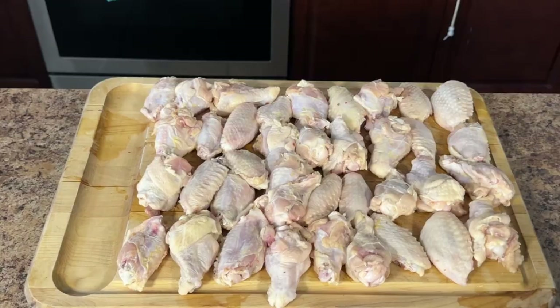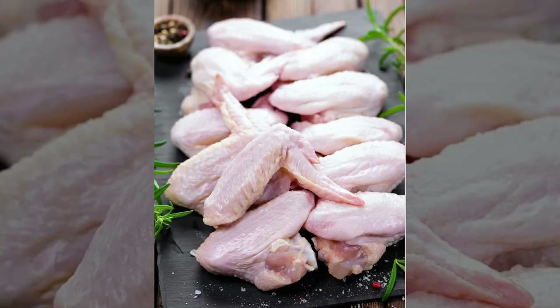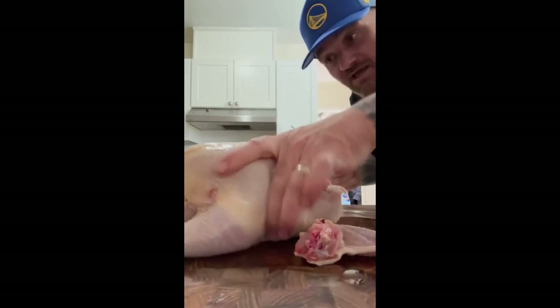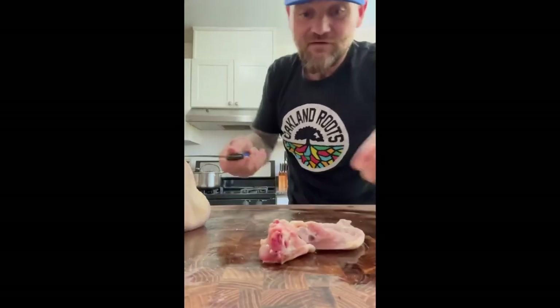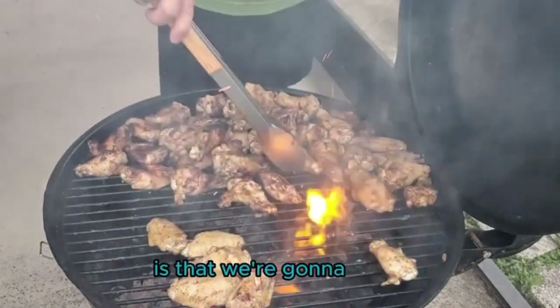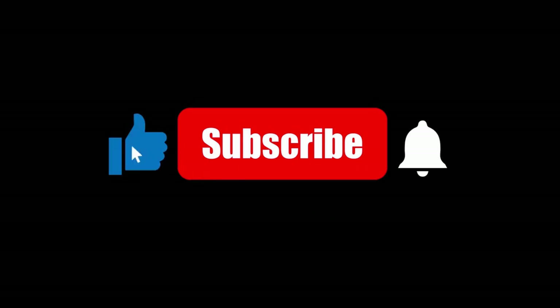The secret to amazing wings starts with proper prep. Just like Frank from Epicurious101 says, moisture is the enemy of crispy skin. That's why we'll be patting our wings dry with paper towels. Some folks prefer the wings whole for a classic presentation, but separating them at the drumette — the round part — and the flat allows for more control over the cook, since the drumette is thicker and takes longer to cook through. Just bend the wing back and find the natural break. There's also a video linked at the end for those short on time showing how to achieve deliciousness with charcoal grilling.